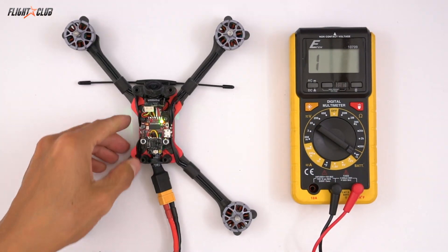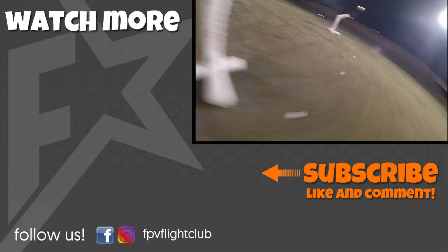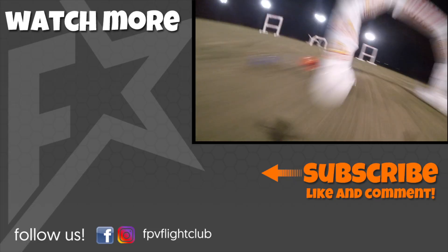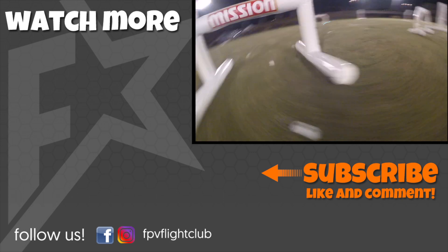I hope you found this video helpful. Stay tuned for the next video when we do the Taranis setup and the Betaflight setup, which should be pretty easy. If you have any questions, just put them in the comments below and I'll answer them. Make sure you subscribe and click the little bell icon to be notified when I put out part two of this build video. Thanks for watching and I'll see you in the next one.